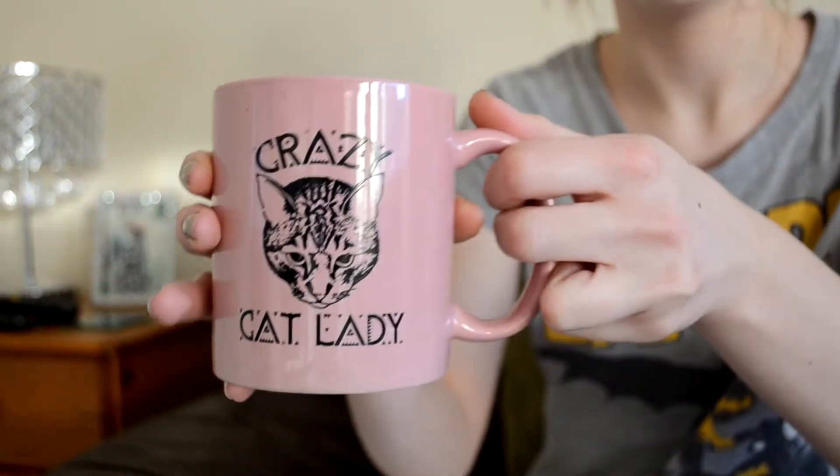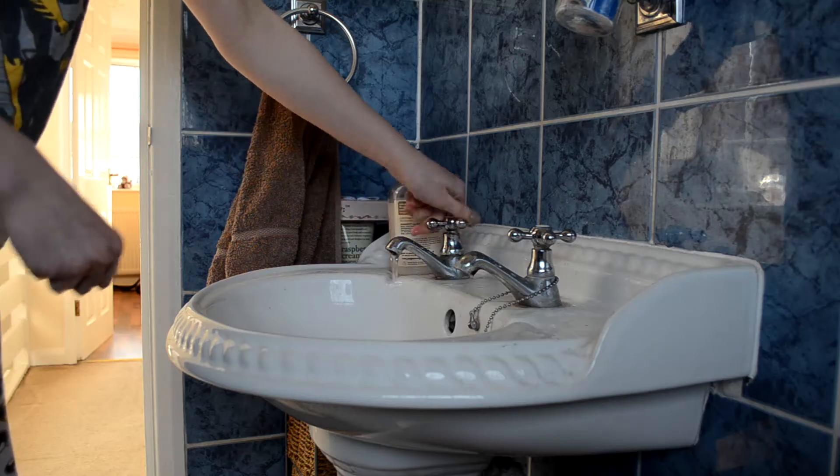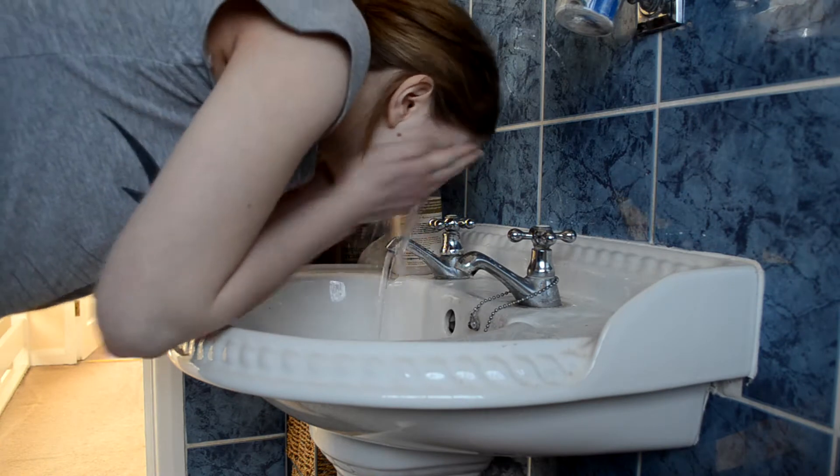Here I am with my Urban Outfitters Crazy Cat Lady mug because I love this mug, just sipping my tea and having a good time. Once I've finished my tea I'm going to head back upstairs and start to get ready for the day.